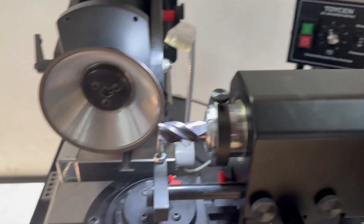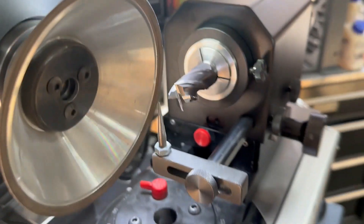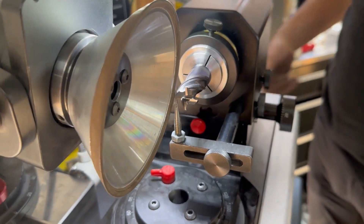We've just finished a grind. So we've loaded a tool, which means we don't know what the length is. We have the attitude that we want on the tool rest.